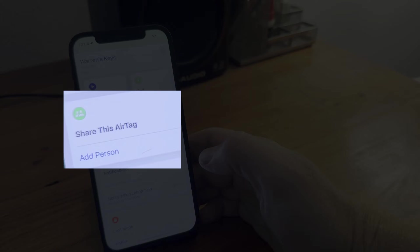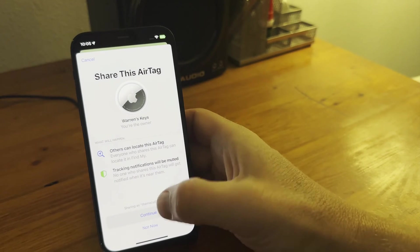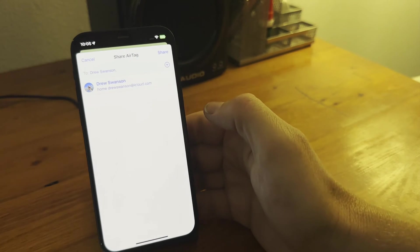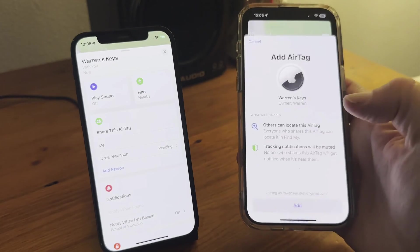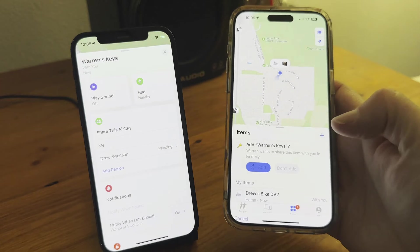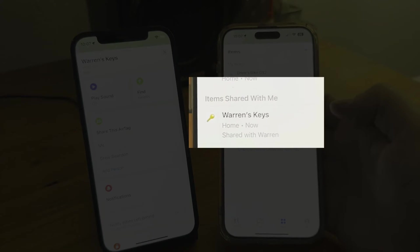We can also share an AirTag with someone else. If I share this AirTag with Drew, he will be notified in the FindMy app on his iPhone. He can accept and also view it in the Items section of the FindMy app.